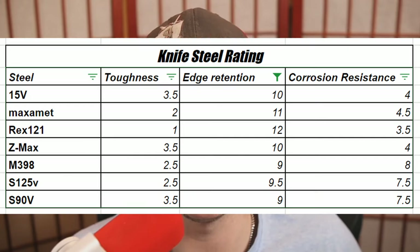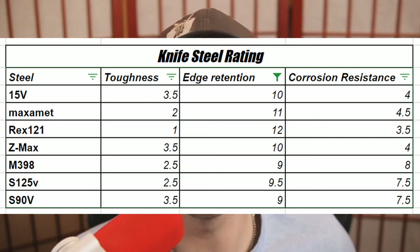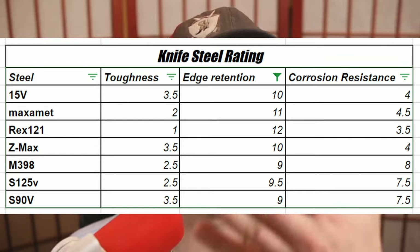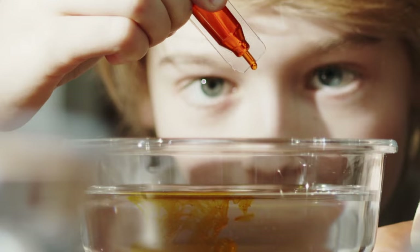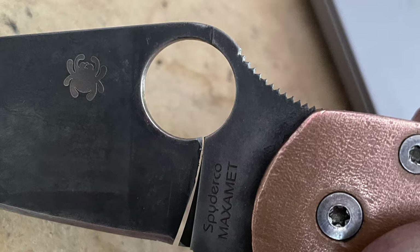If you know anything about knife steels, you know that oftentimes it's hard to get all three, because when you have higher edge retention, you typically have lower toughness and vice versa. And on top of that, the corrosion resistance also plays a role since typically speaking, elements like chromium and vanadium, which are typically used in stainless steel, also tend to make the steel less hard. The harder the steel, the more edge retention you have; the more edge retention you have, the lower the toughness.